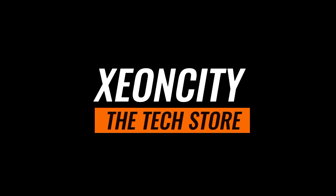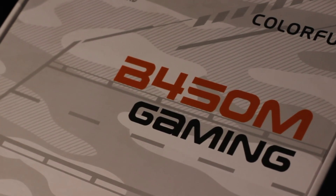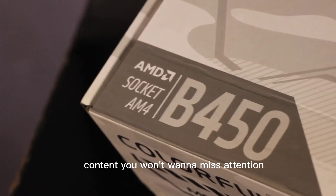Welcome to ExeonCity, where tech and creativity collide. Join us on an epic journey through the latest in tech, gaming, and everything awesome. Hit that subscribe button and buckle up for mind-blowing content you won't want to miss.